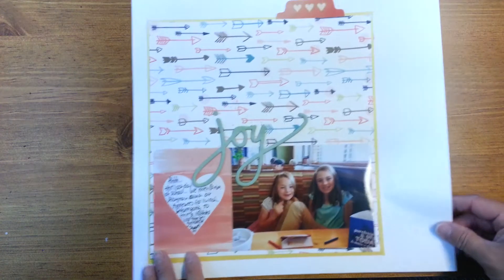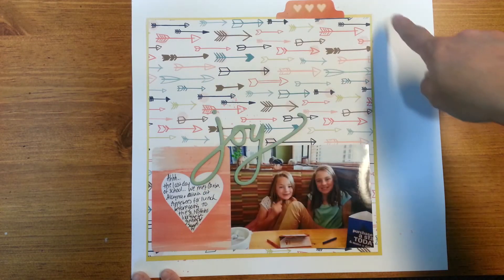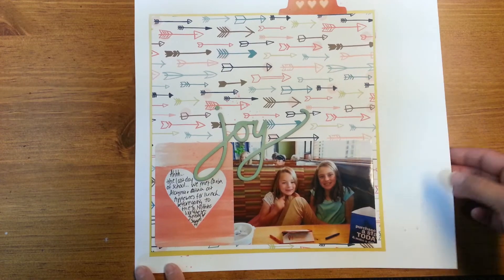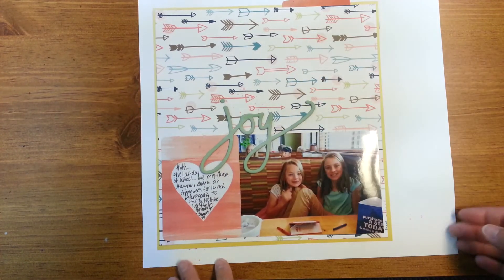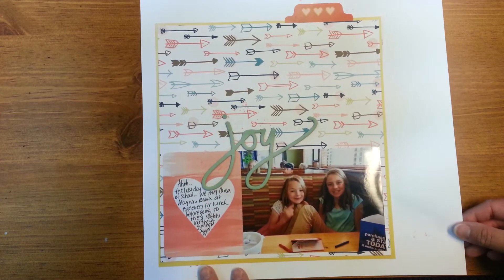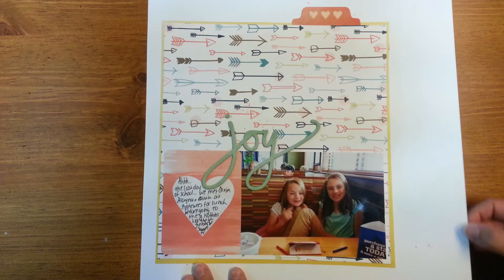And then here's a one-pager. This one is pretty simple and also using My Mind's Eye. I really just did kind of a larger box layer. One photo, one journaling card — I used one of the chipboard stickers and then a little tab sticker here. Just kept it really simple and journaled in this heart here. It was just a picture that I took on our last day of school, and it was just a page commemorating that.